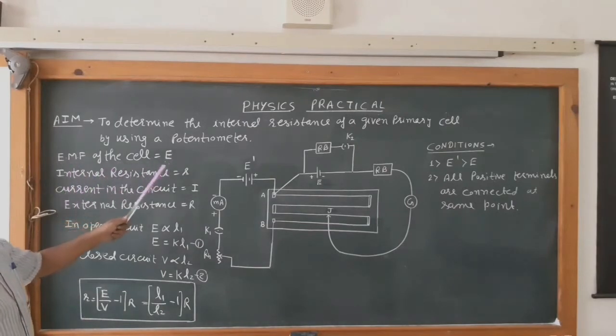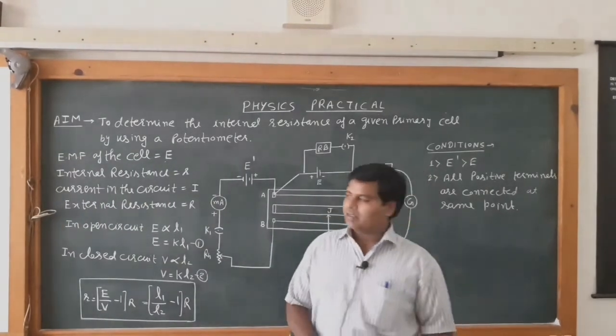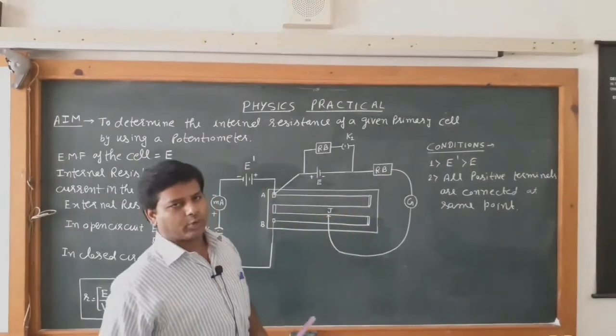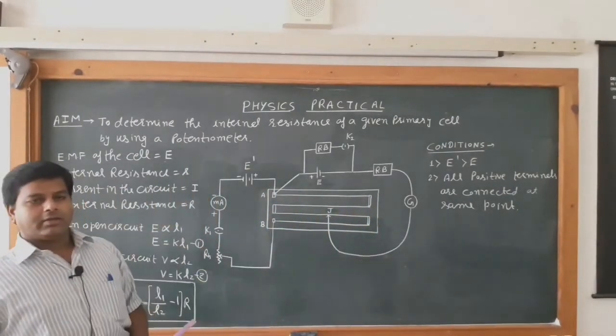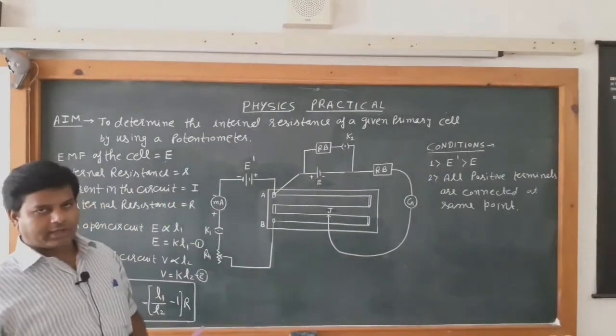The EMF of the cell is E and the internal resistance is r. Internal resistance of a cell is the resistance provided by the cell internally, denoted by small r. It is due to the electrolyte, the nature of the electrodes, and the concentration of the electrolyte.